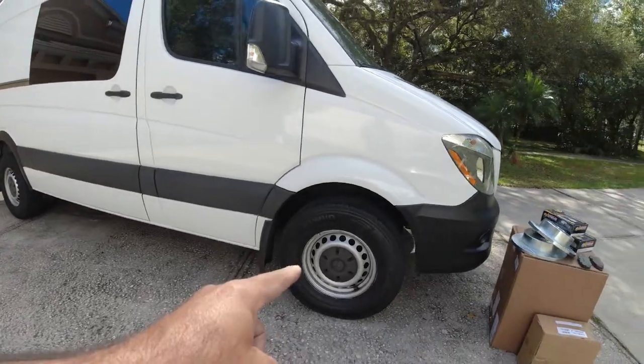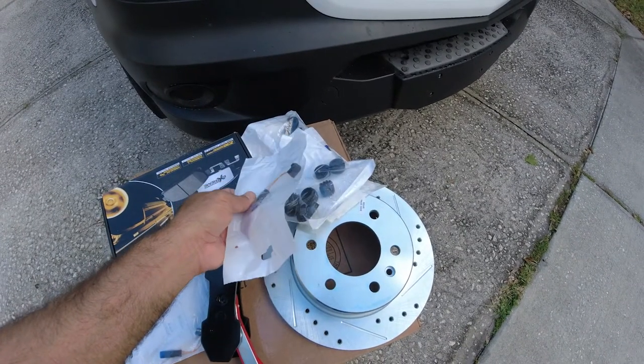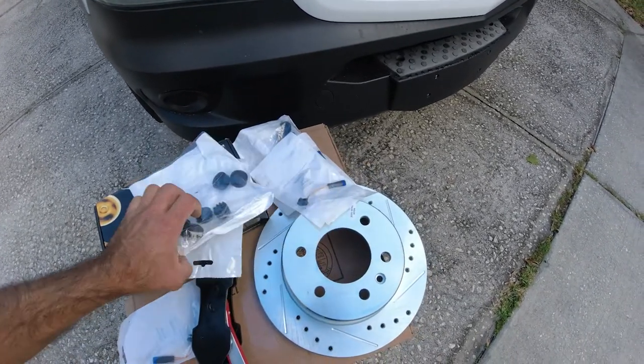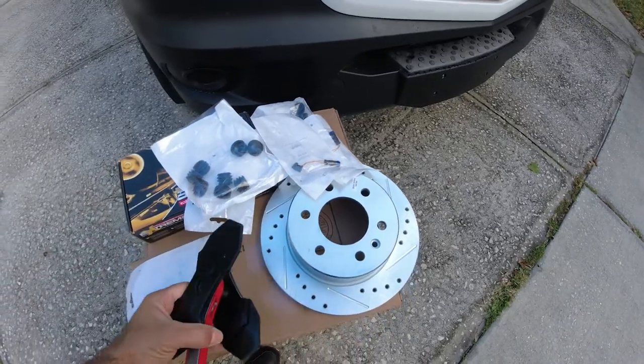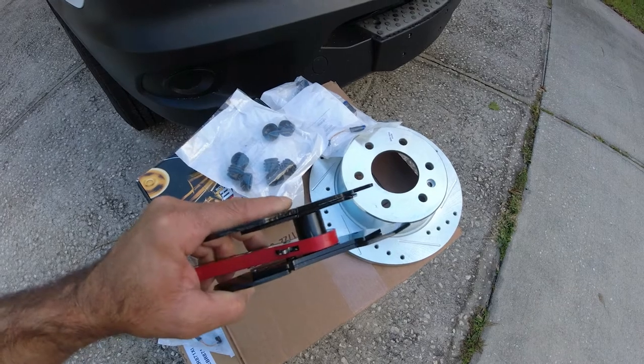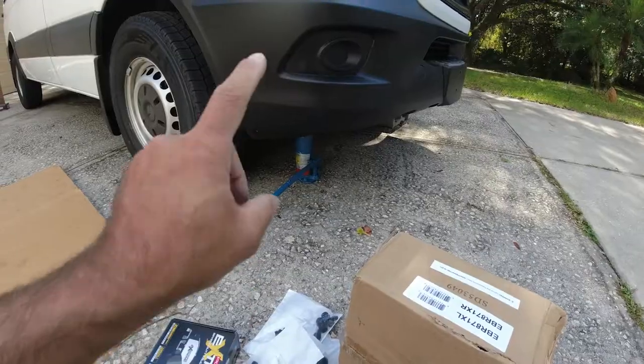This kit comes with everything you're going to need for your Sprinter disc brakes and pads installation — it comes with all the bushings, everything. The only extra item is this caliper disc brake expansion tool, which did not come with the kit; I'll place the link in the description below.